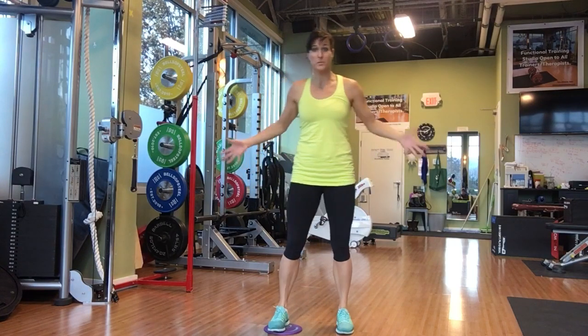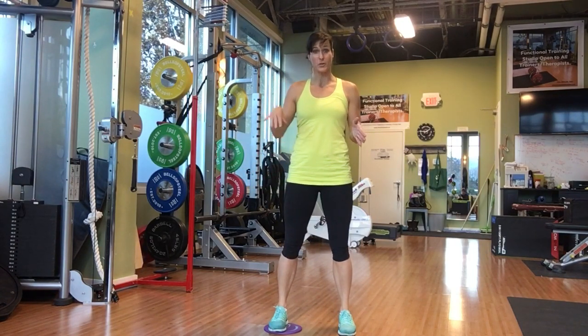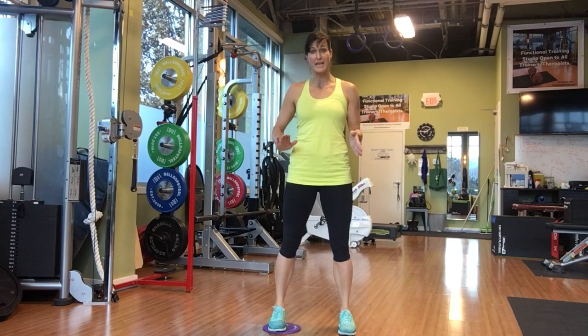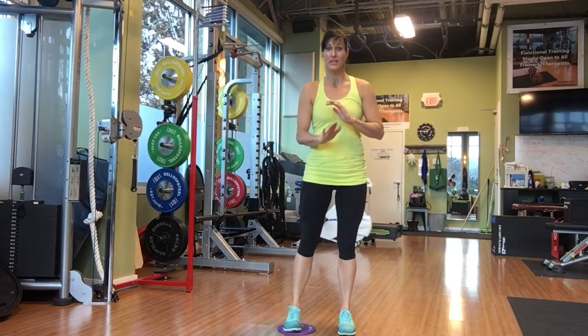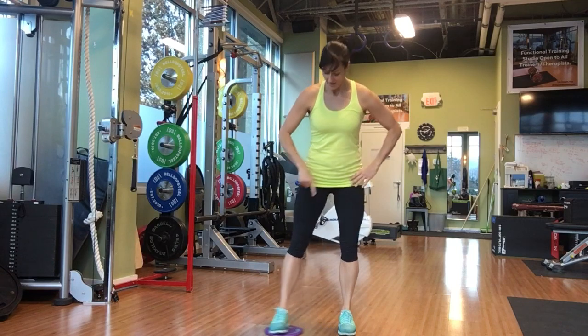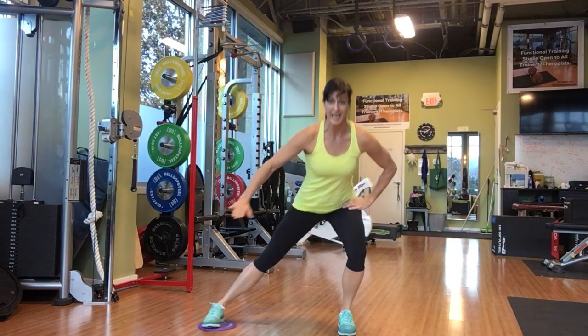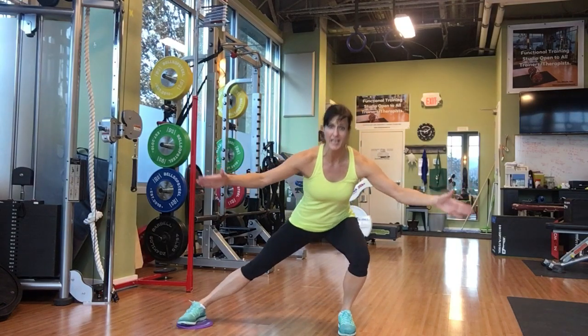We're gonna work those glutes, which is basically the back side of your core. When you do these sliders, it's really important that you have your weight in your heels. You're gonna slide out to the side keeping your heel down. Watch the tracking of your knee on that support leg, and on that leg coming straight out to the side, keep the weight in the heel and pull those thighs together like a giant nutcracker.